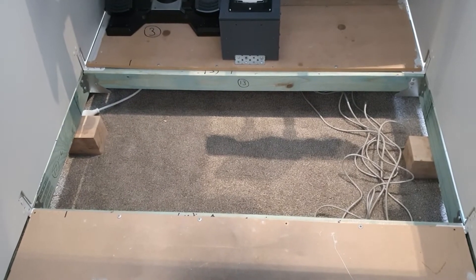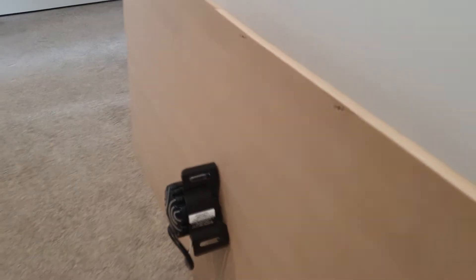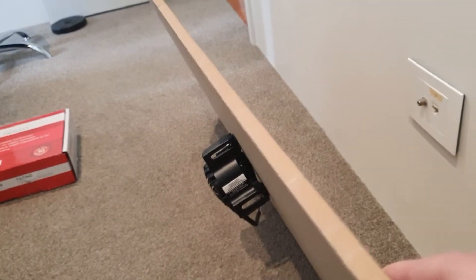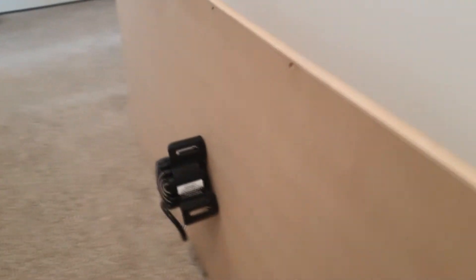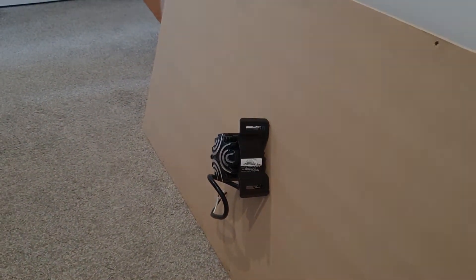The floor section is out and I've now got it mounted under here. As I said, that'll go underneath the floor, so I'll let you know once I've got it hooked up. Fingers crossed this is going to work.